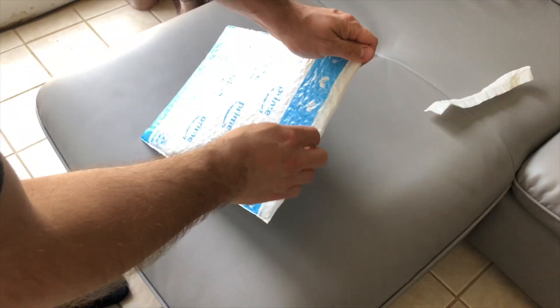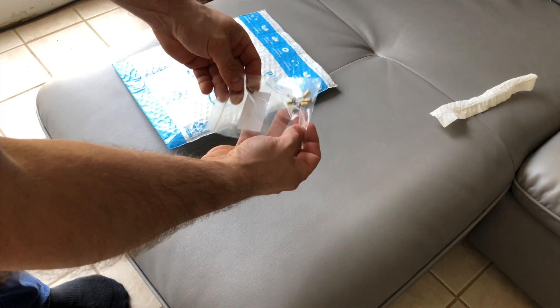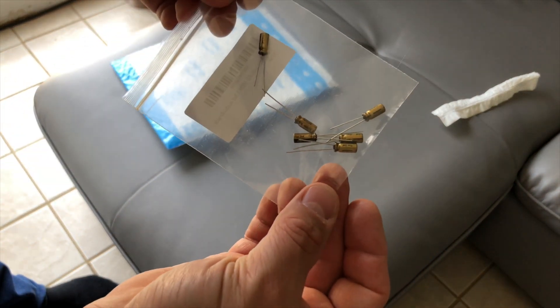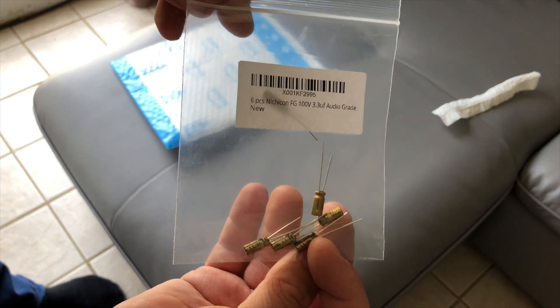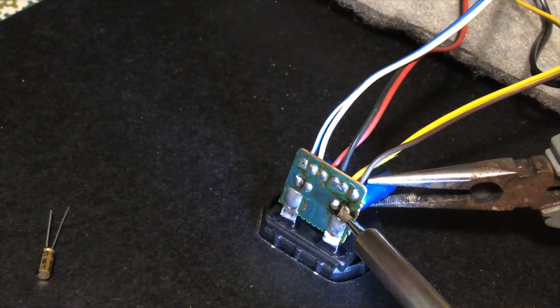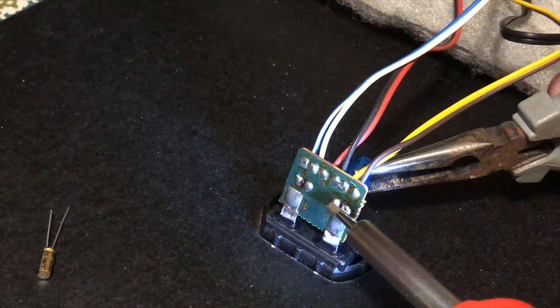Two days later they showed up and I'm ready to continue with my repair. You'll notice that these are much smaller than the original set in these speakers, but I guess that's just what happens over time — things get smaller and more efficient. With my soldering iron, I'm going to remove the old capacitors and replace them with the new ones.